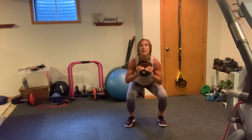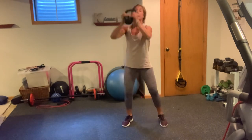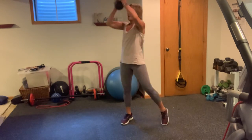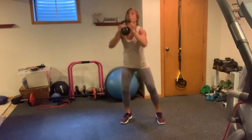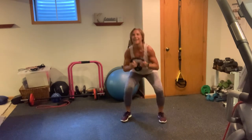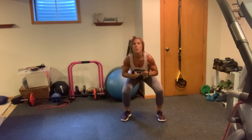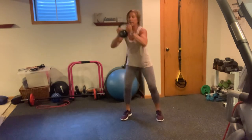Squat — 1, 2, 3. If you like to count, count with me — 4. If not, just use me as your counter. 5, 6, 7, 8, 9. We're chipping away, guys. 10. Second set of 10 — 1, 2, 3, 4, 5, 6, 7, 8, 9, 10. Again — 10, 9, 8, 7, 6, 5, 4, 3, 2, 1.